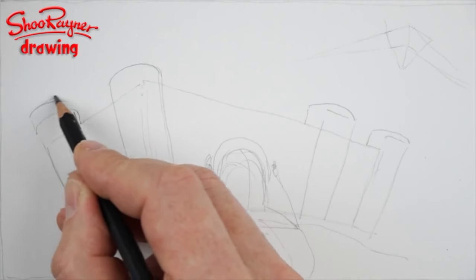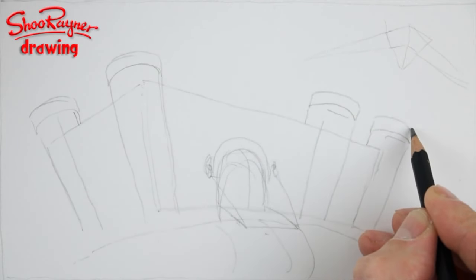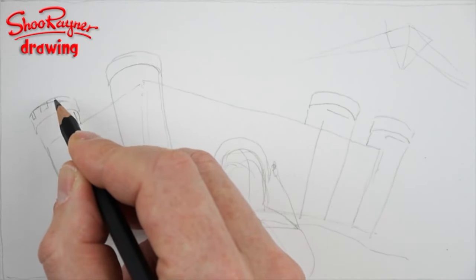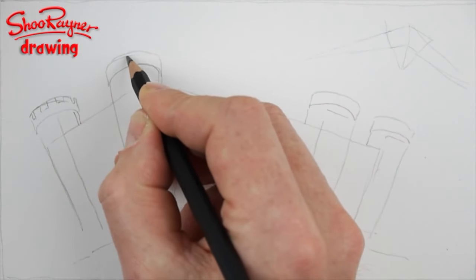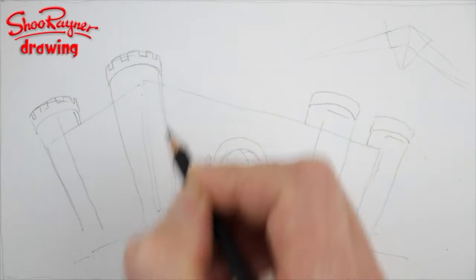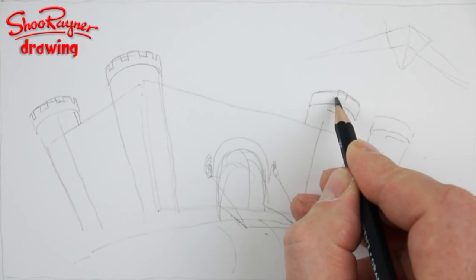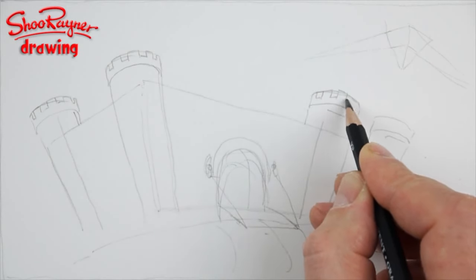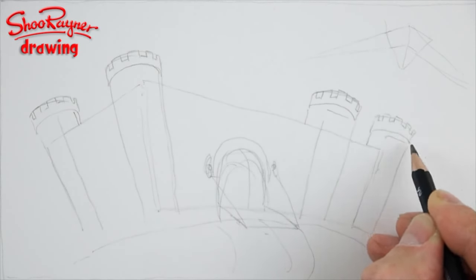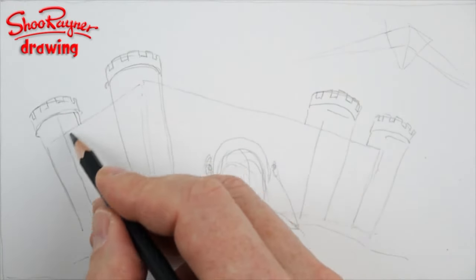Then you're going to want to do something similar above — this is where your battlements are going to be. If you draw them like so, they're kind of thick in the middle but get thinner towards the edge, like teeth sticking up, but the ones at the edge are going to be much narrower. That gives you a sense of perspective of the turret going round. This one will be much narrower on the outside.